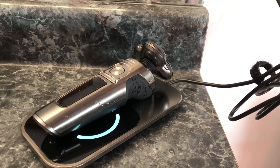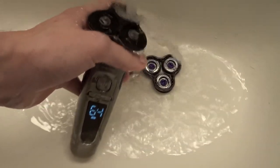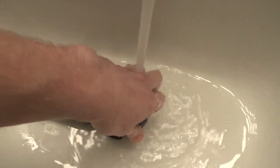This device is very easy to clean. As you use it more and more, your facial hair will get caught inside of the shaver head's inner chamber. The device is designed so you can just easily pop off the top of the shaver head and clean it using water.